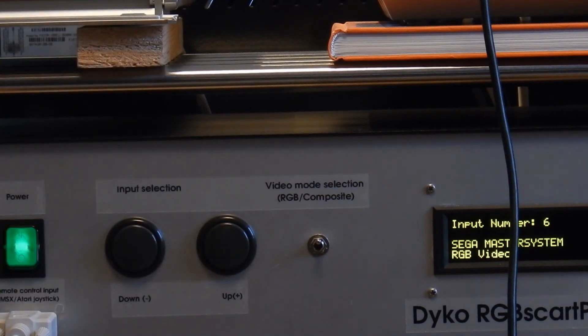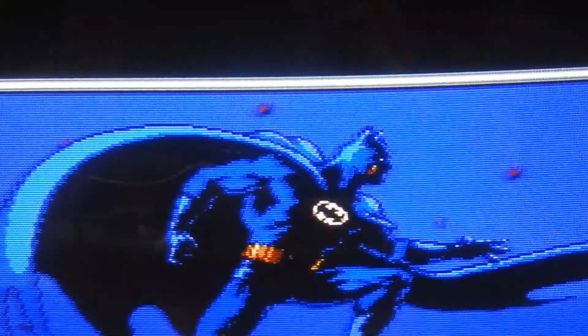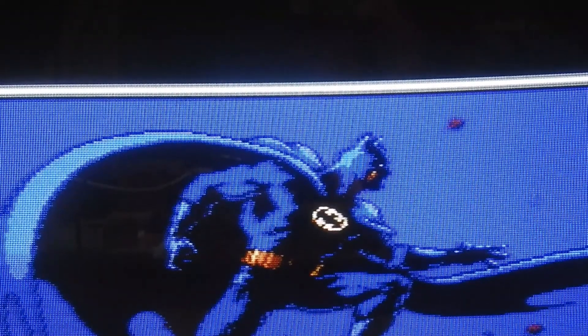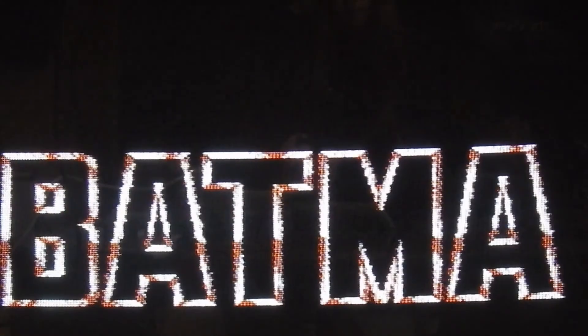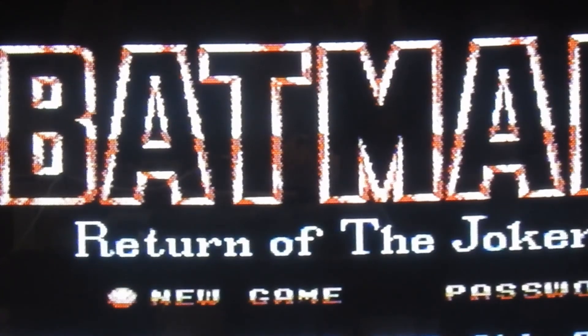That was a little bit of the operation, and now I will show you a bit of the screen in action. Here's a little demonstration of the system in action, but now with the display. First, the game I'm showing is Batman: Return of the Joker on the Nintendo. This is in composite mode because the NES does not support any RGB — at least not without really difficult modding.